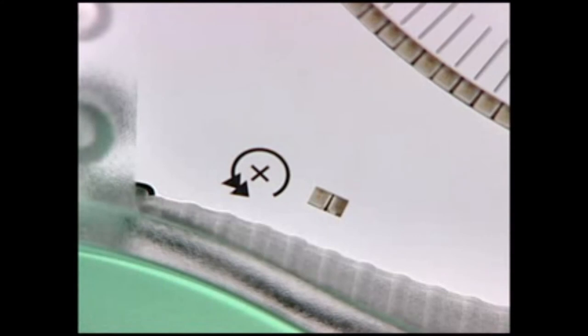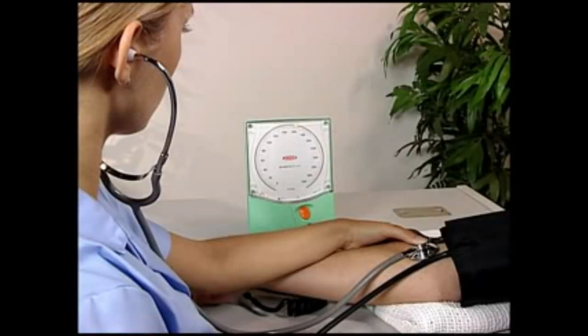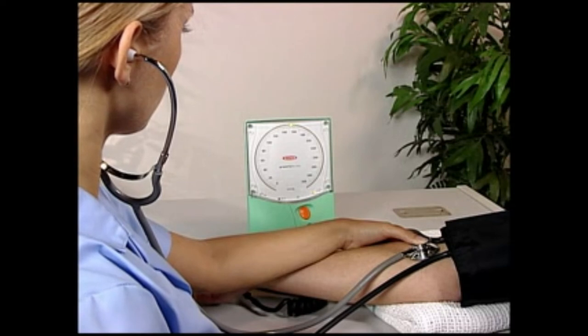If the deflation rate is faster than 3 millimeters of mercury per second, one of two amber indicators at the bottom left of the dial will come on. The position of the indicators just below the pressure dial, and the use of different colored lights, allows them to be seen out of the corner of the eye without distracting from the main pressure display.